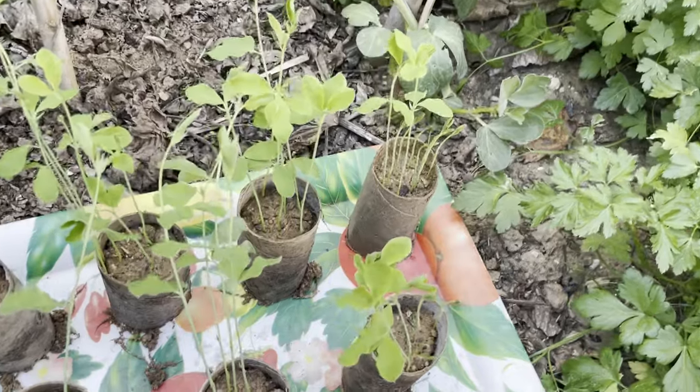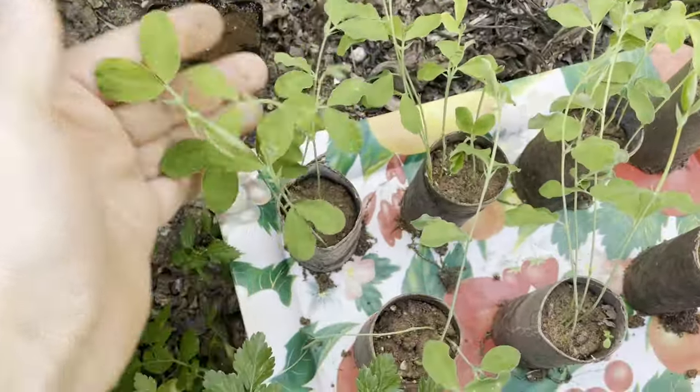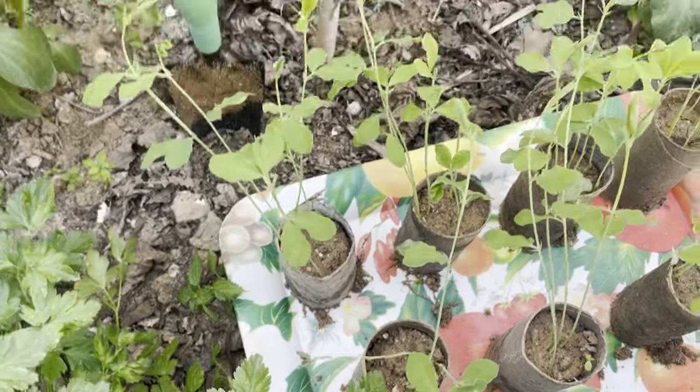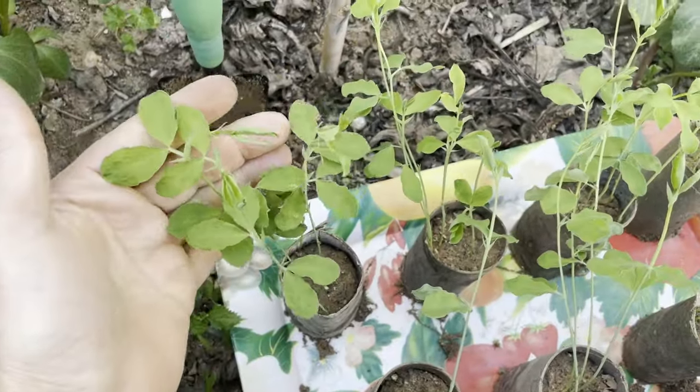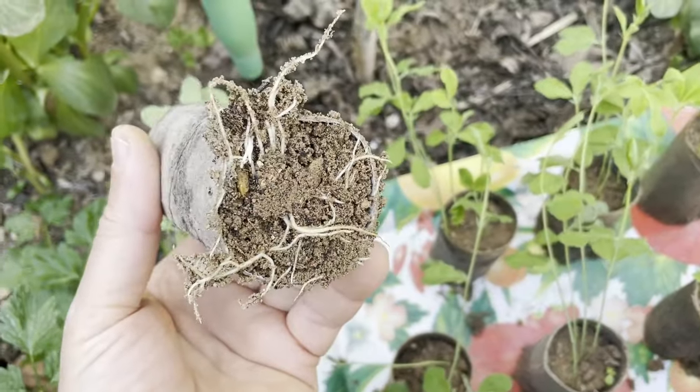Spring is here, and it's the perfect time to plant sweet pea seedlings in the garden. Today, we're going to show you how to plant sweet pea seedlings that we have started in toilet paper rolls. Sweet peas are not only beautiful, but they also bring a delightful fragrance to every garden. Let's get started.